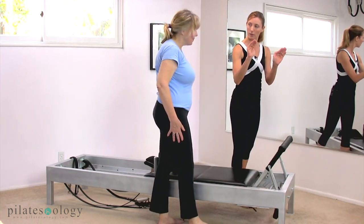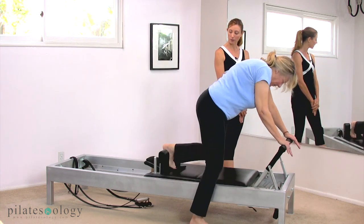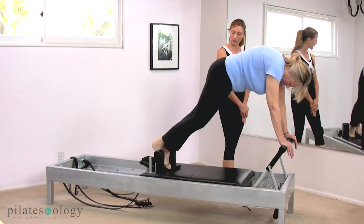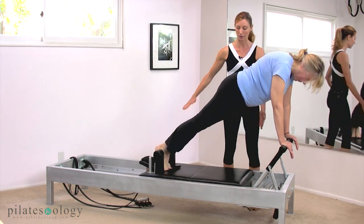We're going to climb onto it in a long stretch position — a plank position. Thumbs are with fingers always. She's placing her toes right in the center, and she climbed on in a beautiful transition straight into this position. It's great.